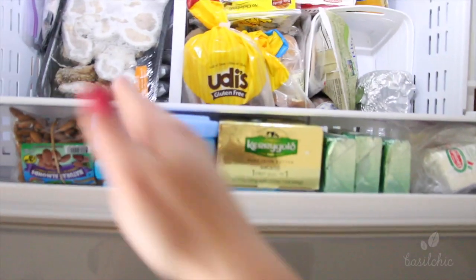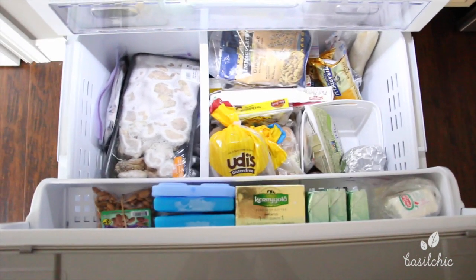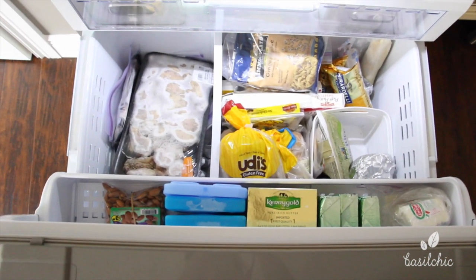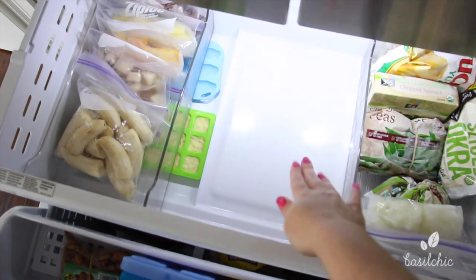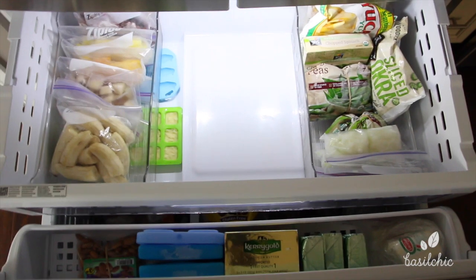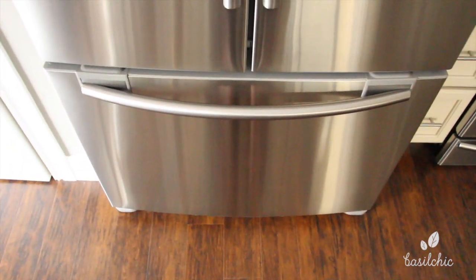I don't think I need anything special to separate this area. So that's our full freezer, and I really love how it meets our needs now. I can find everything, things don't get lost, they'll get eaten and won't get wasted. I love that I have this flat space to freeze things — that was my goal. Thank you guys so much for watching. I'll see you next time!